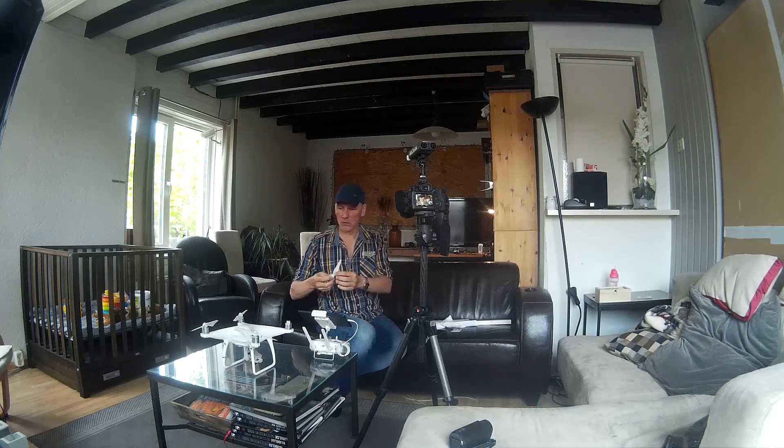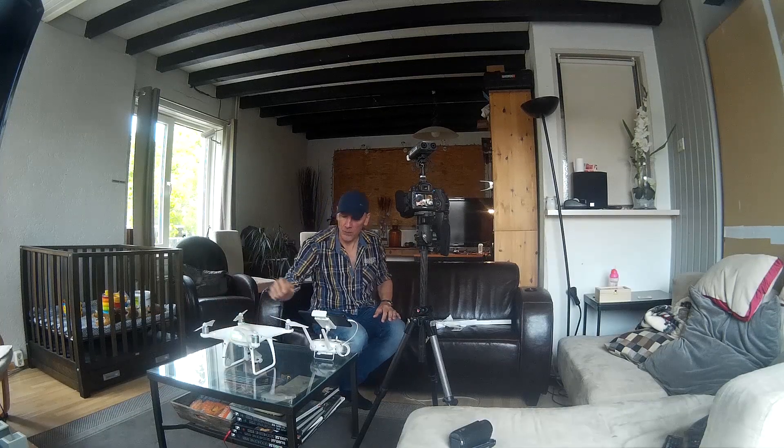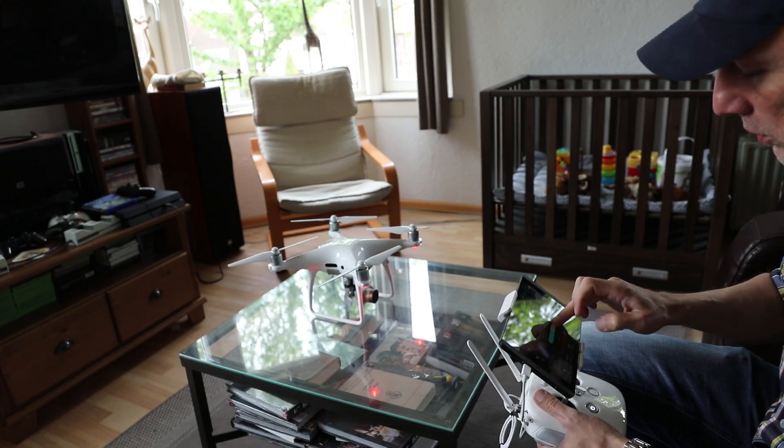Here's my test plan: I'll launch the drone with standard propellers on a full battery and measure the flight time. Then I'll put on the Master Airscrew propellers and measure flight time again on a full battery. I'll also try to measure the noise level. I'm doing this indoors because the drone only needs to hover, so wind won't have any influence.